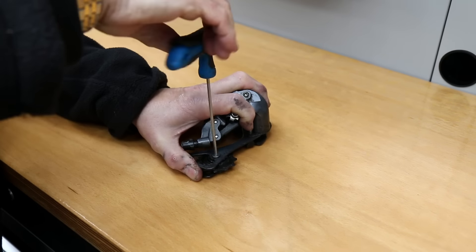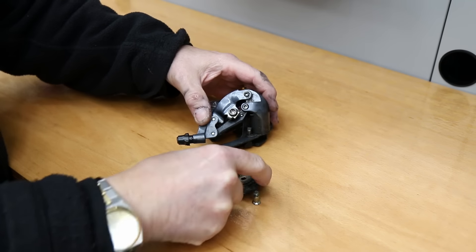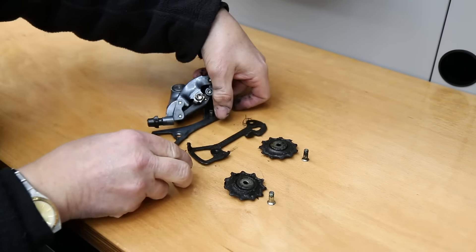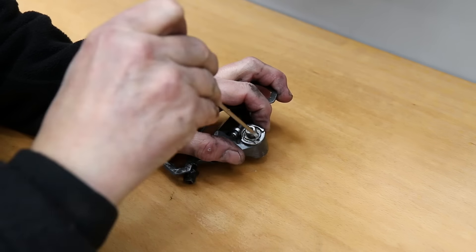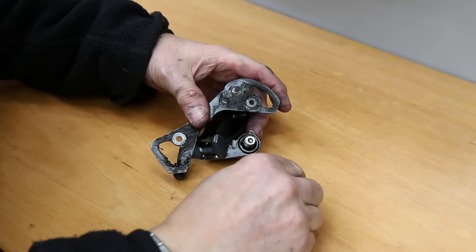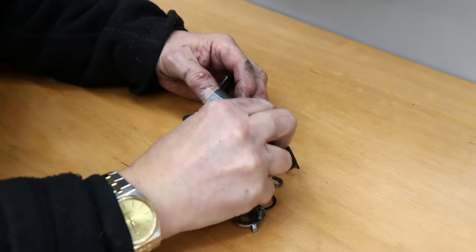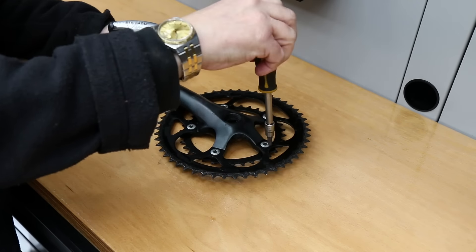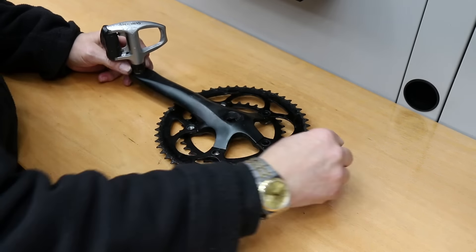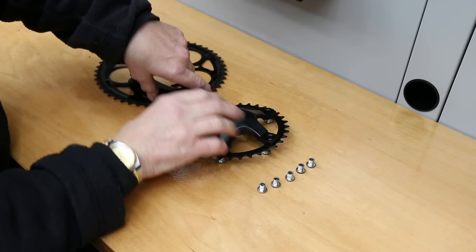We're going to take the derailleur apart, get the jockey wheels off and through the ultrasonic cleaner, and also address that spring that was not returning correctly. We'll pop that out along with the pivot point itself — that'll all go through the ultrasonic cleaner and we'll deal with it in due course.